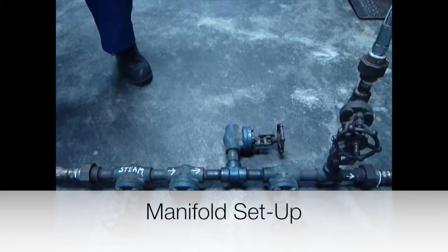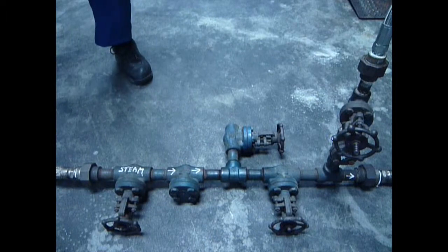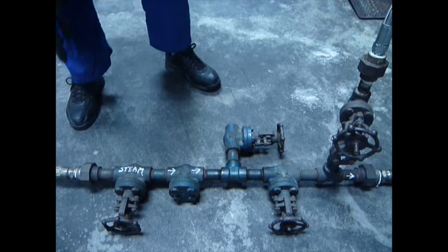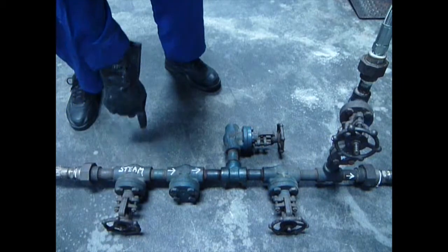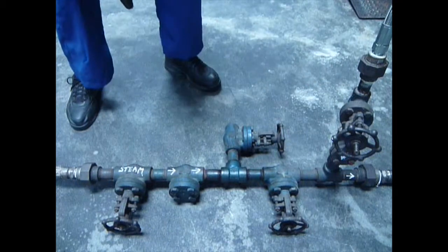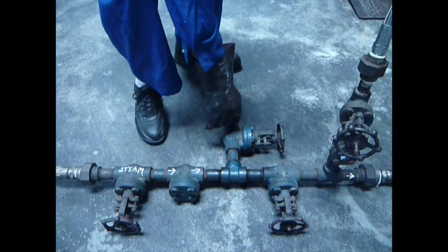Here we have the steam hose with the steam already flowing through it into the vessel to keep it nice and hot. The vessel is already at temperature. The steam valve is open. The check valve going in the right direction is marked by the arrows flowing through. Here is a bleeder connection that's used to depressure the system later.